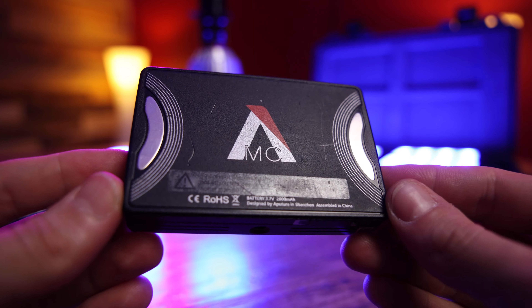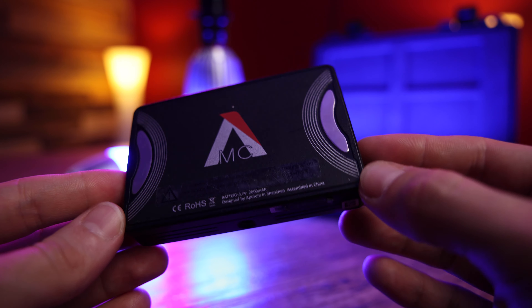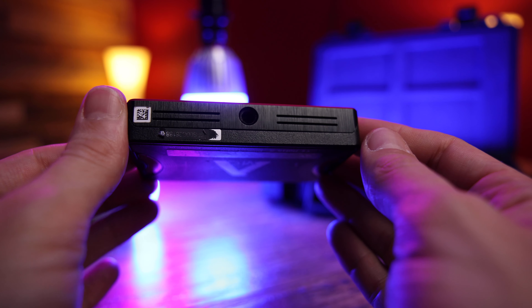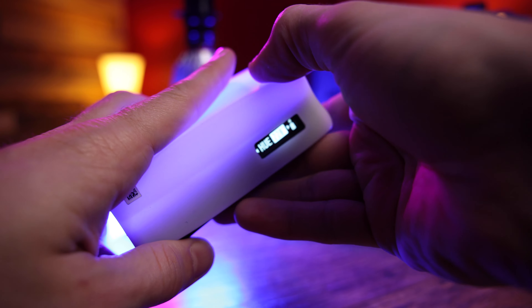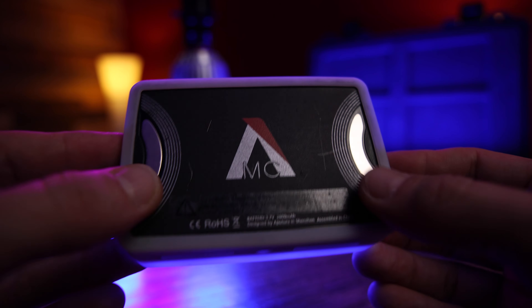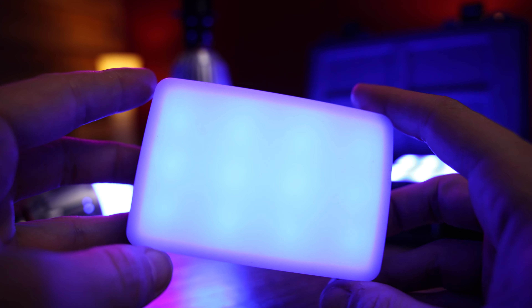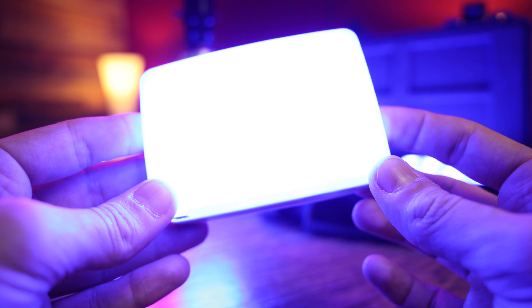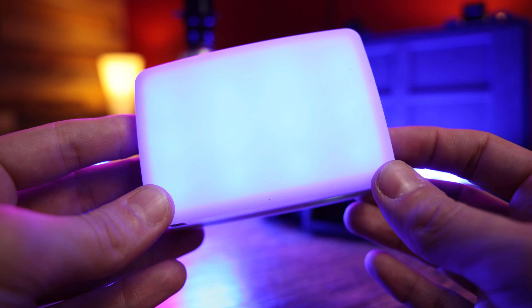On the back are two decently strong magnets, which is a neat idea if you want to mount this light onto any magnetic surfaces, and there is one quarter-20 thread on the bottom as well. With the four-pack kit you also get two additional rubber diffusion panels, which make the source even softer and blend the light from those 12 individual chips into one big blob — looking a lot better if the light is visible in the shot.